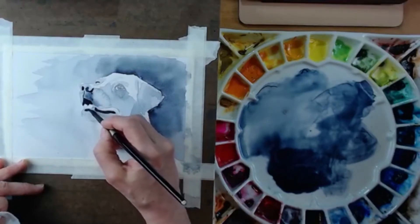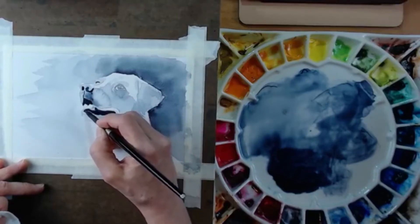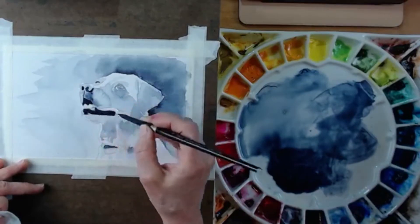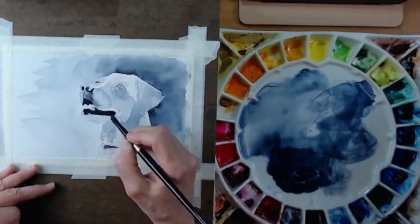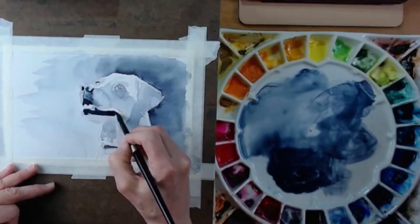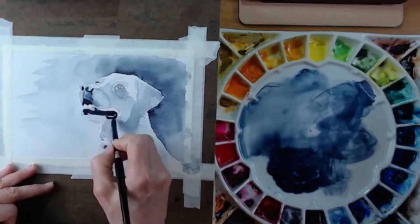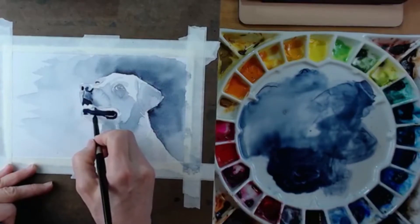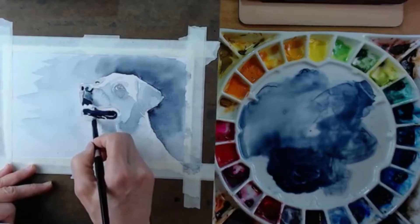As soon as you start putting in these really dark areas, you'll see the dog's nose just pop right out — and that's kind of cool! Those dark areas represent the shadows, and shadows really define the shape of any given thing. I'm coming up to the eye — there's a real dark spot over this left eye, but it's not entirely dark; I'm going to leave some light in there. I'm really just painting value one — the darkest dark on our scale.